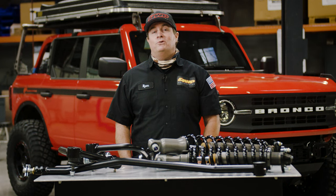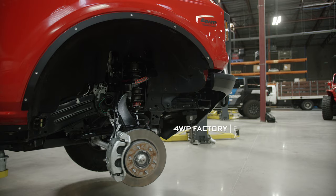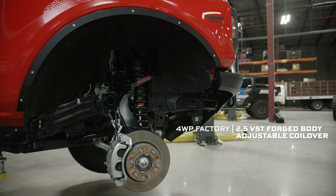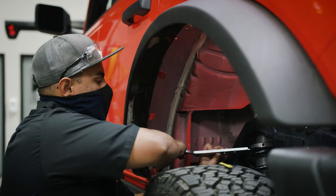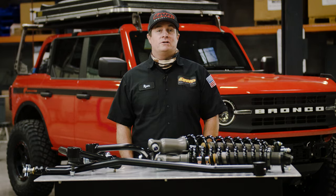The number one reason most people come into a four-wheel parts store is they would like a larger tire option. The best way to do that is with a coilover. This particular coilover is set up from one to three and a half inches of lift. The neat thing about a coilover is its adjustability — because we can move it from one to three and a half inches of lift, that means you can run as small as a 33 and all the way up to a 37.